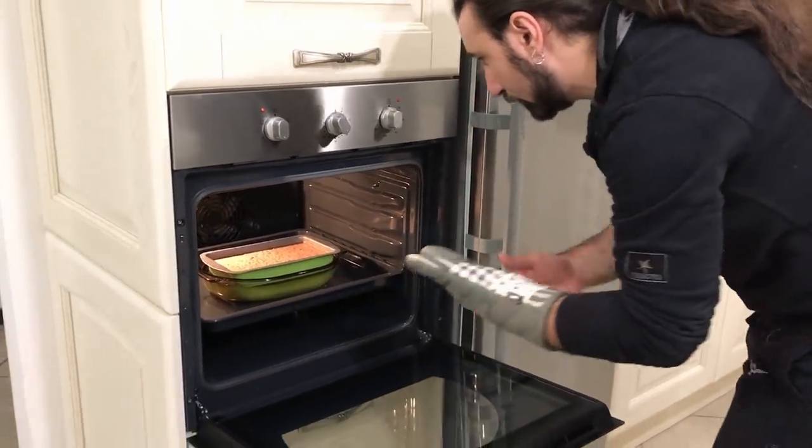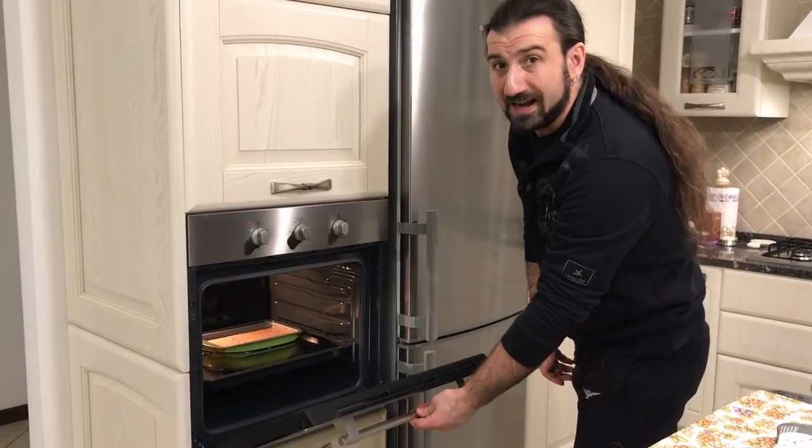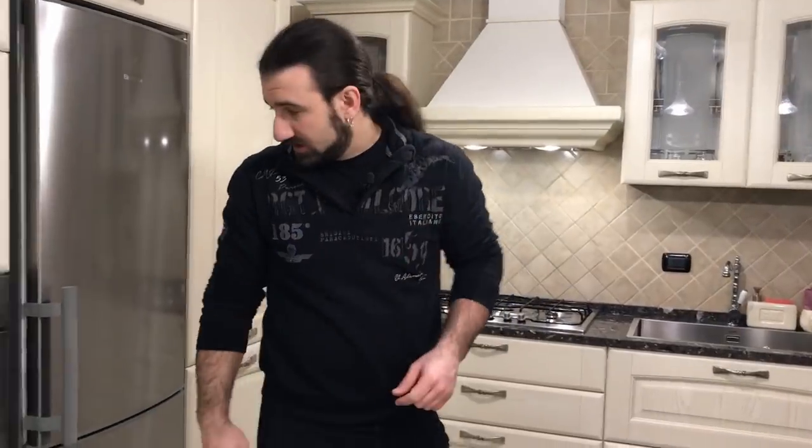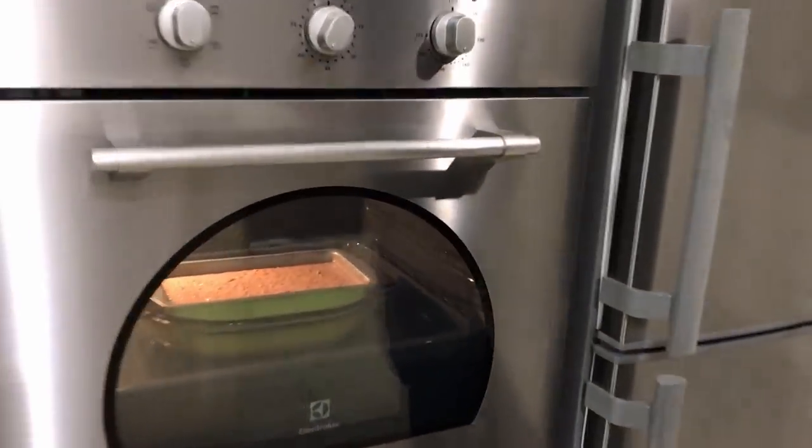And we need to cook it for 45 to 50 minutes. Now let's play some drums in the meantime.